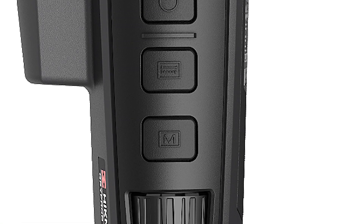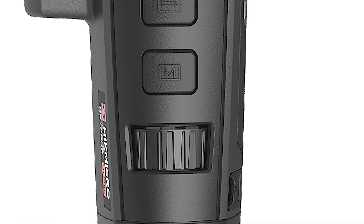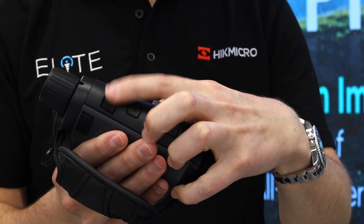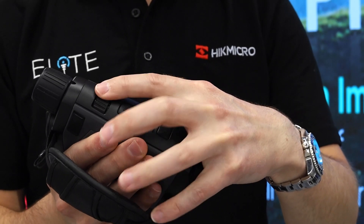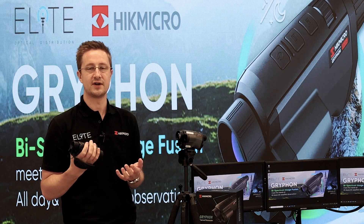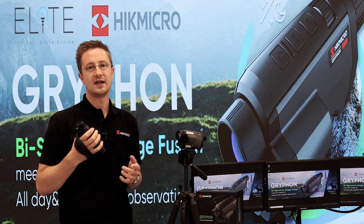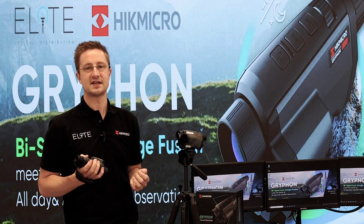At the very back we've got a revolutionary new design: the jog wheel, which allows you to control your zoom in a really intuitive way and mimics an optical scope — you can roll the zoom up and down as you would with a conventional scope. You also use this in the menus to slide up and down and make selections and adjustments to your settings.